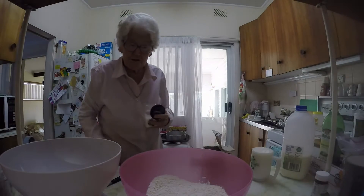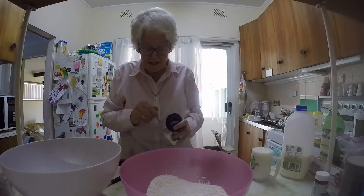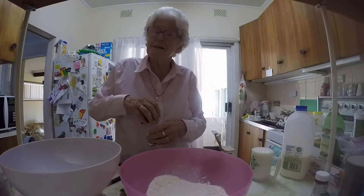Don't put too much sugar in because the sugar helps to rise it up, but if you put too much it's sweet. So that much will be enough.